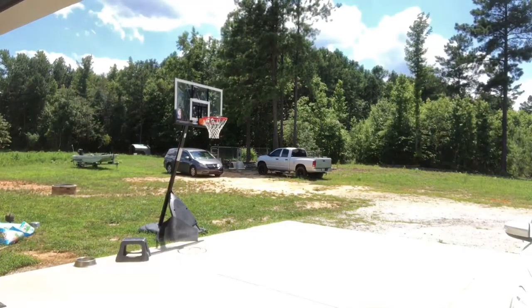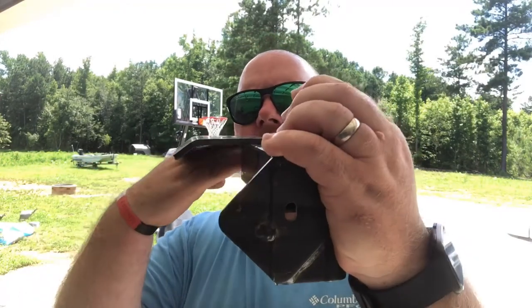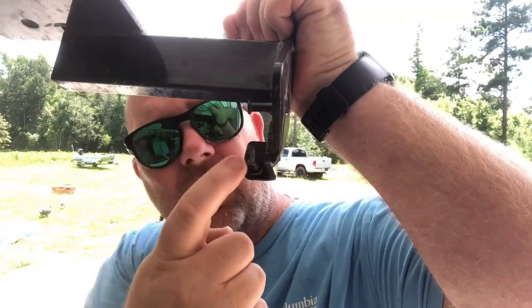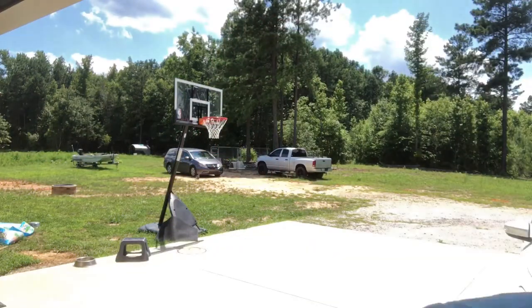This part here — I'm not really sure what the name of it is — but this part right here got bent from a stick. I was bush hogging, and it wasn't really a stick, it was a log that came up. This part sits this way, and the stick hit right here and bent it this way. The only thing that this part serves — if you see this right here and this right here — there are two springs that hook onto this, right here.